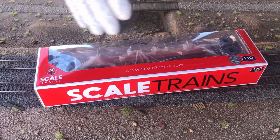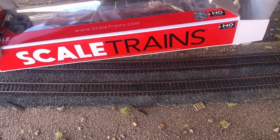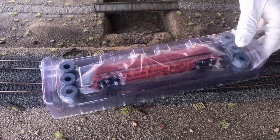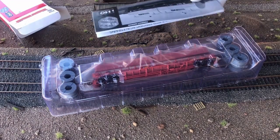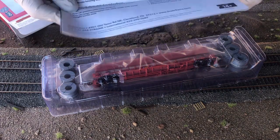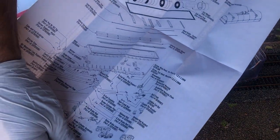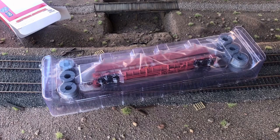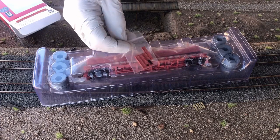The model comes in standard packaging material including an outer box and inner packaging and protective material. Once you remove the material you can see we have a clamshell or two-part basic plastic packaging. It comes with literature for information on the prototype and also has quite an extensive detailed parts list.